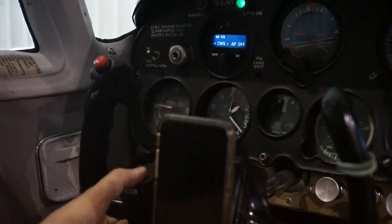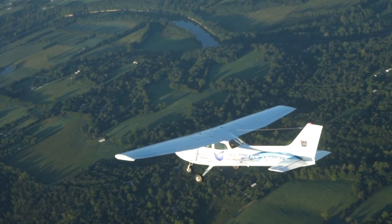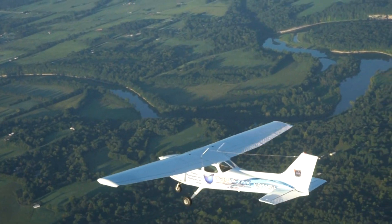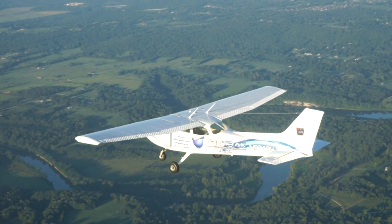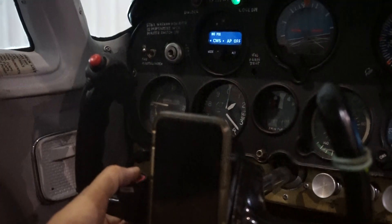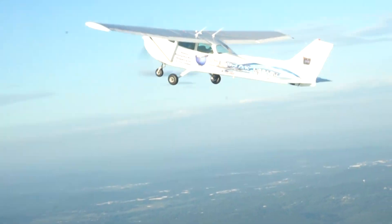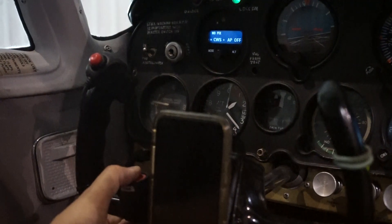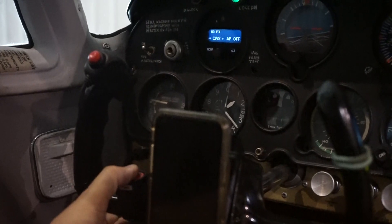I like to think of this as my crank and bank. If I ever get told in the air to turn immediately for traffic, what I'm going to do is push this button for two seconds until it says CWS, and now the autopilot is temporarily disengaged. So I can climb, turn, spin — do whatever I need to in order to comply with either ATC or get myself safe.